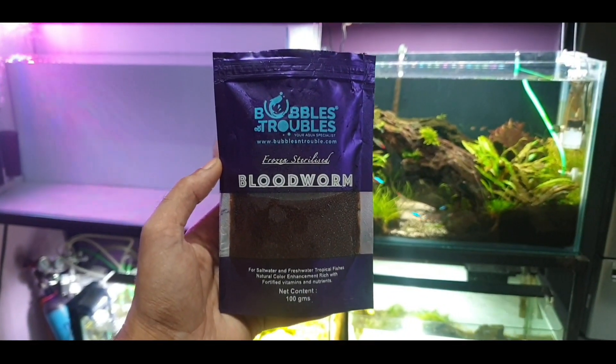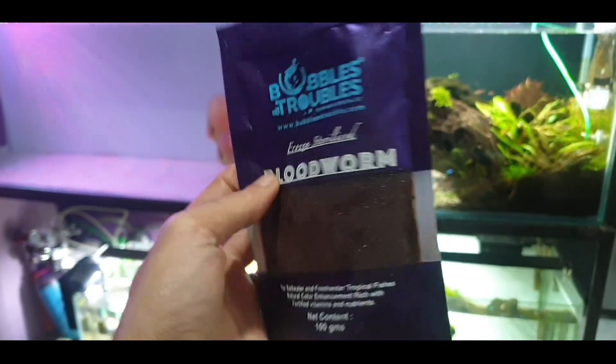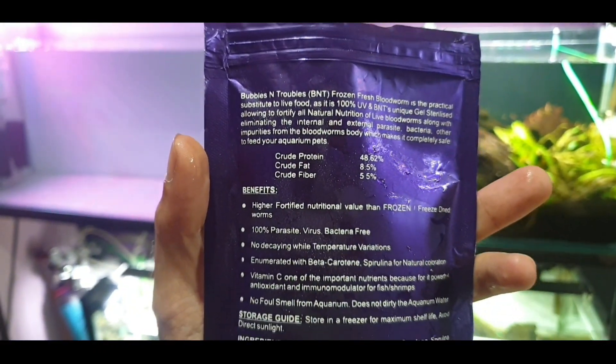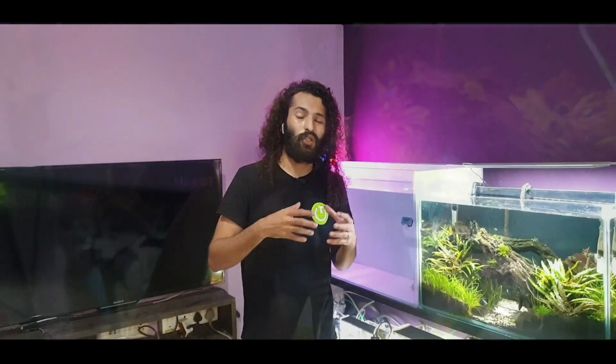Welcome back to Lush Aqua. In today's video I'm going to be feeding the fish in my planted tank some blood worms. Usually I never feed blood worms to any of my aquarium fish because of all the risks involved, but today I'm trying a new product — the Bubbles and Troubles frozen sterilized blood worms. I'll tell you what I liked and didn't like about it, and show you how I added it to my tank. It's considered safe because it is UV sterilized internally and externally, and free from all the parasites you'd usually get in live blood worms.